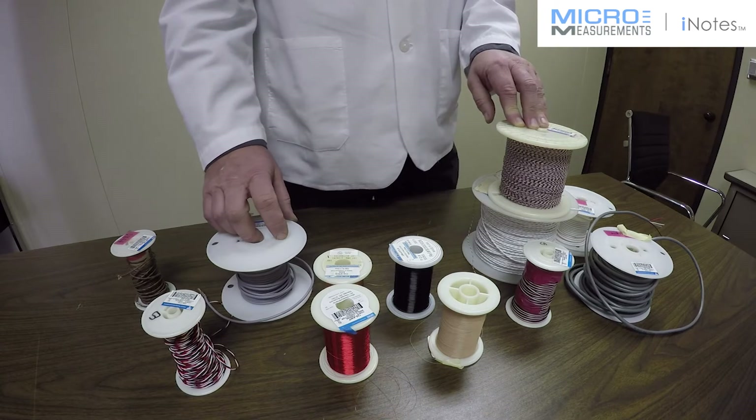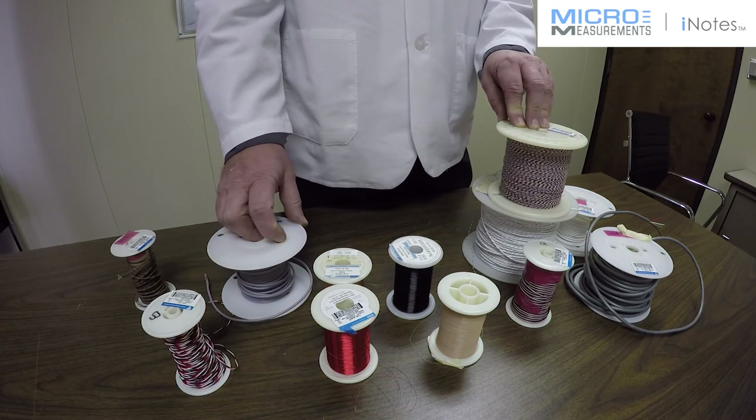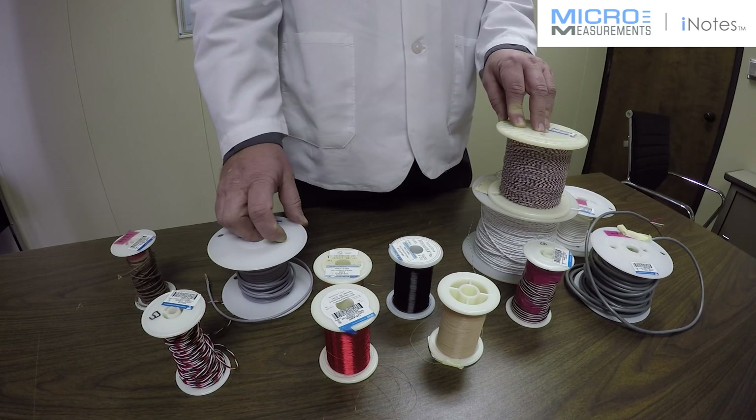As always, if there are any questions about wire selection for your application, please give us a call here at Micromeasurements. We have field design engineers, technical sales managers, and independent sales representatives who are experts and ready to help you. Thank you very much!